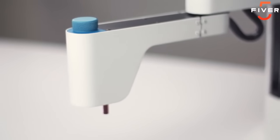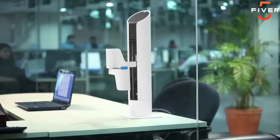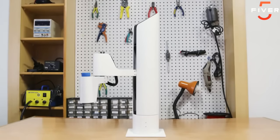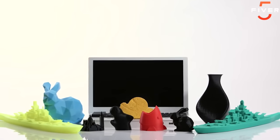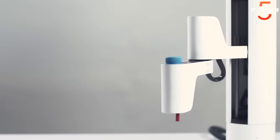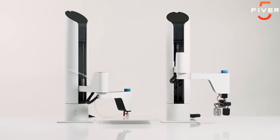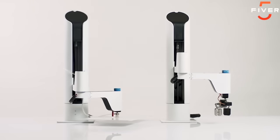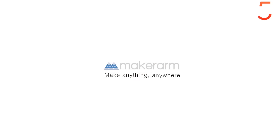It feels great helping my humans build their dreams, and I would love to see Maker Arms in labs, garages, and tinkering stations everywhere. That's why I'm here on Kickstarter. My makers have spent two years perfecting me and my fellow Maker Arms. Right now, we are working prototypes and need to be manufactured so we can be on our way to all you humans. With your help, together we can make anything, anywhere.